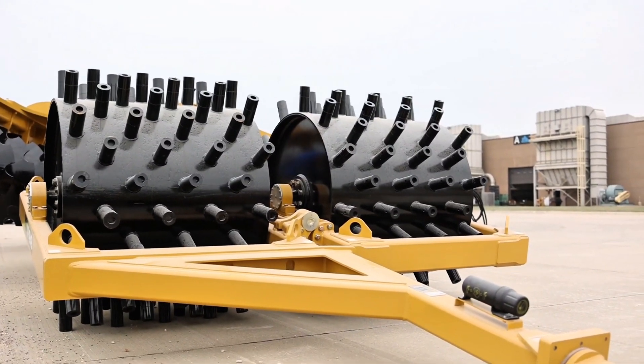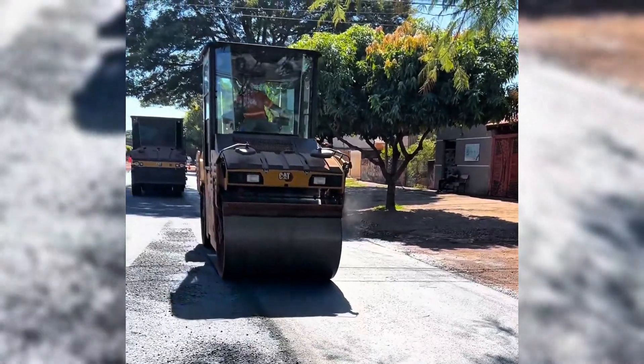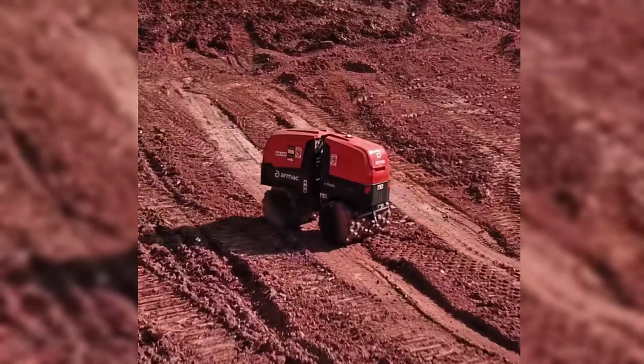But it's not just the drum that can vary. The machine's structure itself changes depending on the application. There are small rollers used in urban works, sidewalks, and small repairs. These models can even be compact enough to fit in narrow streets, but they're still powerful.